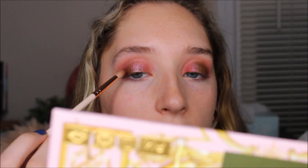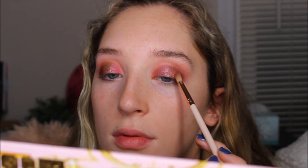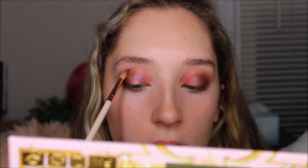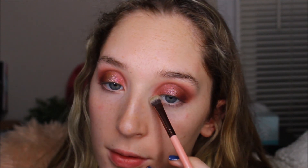Now I think I want to go back in with that dark brown shade and kind of go back into the outer portion of the eye. And then I want to take some of the purple and add that here too. Then with no product on the brush, I'm just kind of softening it out on the ends.